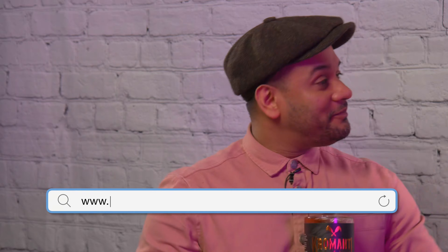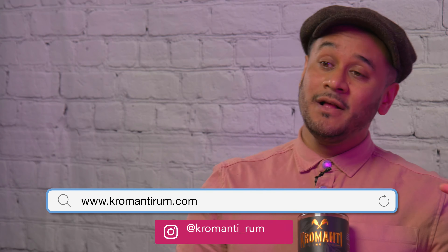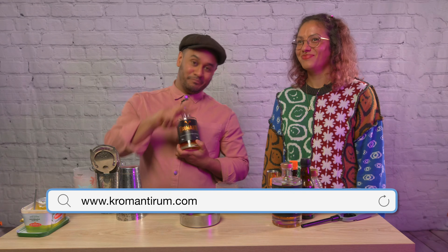Danny, where can we find this rum? You can find it at kromantirum.com and on socials at kromanti underscore rum. Amazing. I've been Ty, this has been Danny, we've been Drinks O'Clock — stay tuned for the next one. Peace.